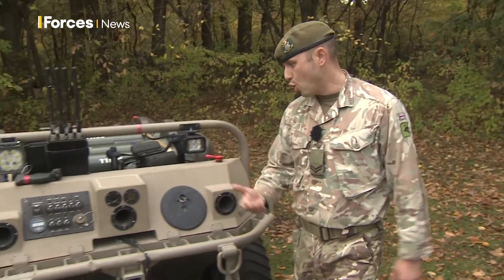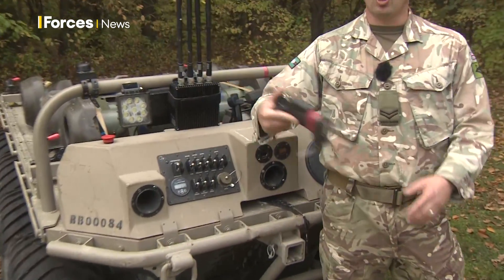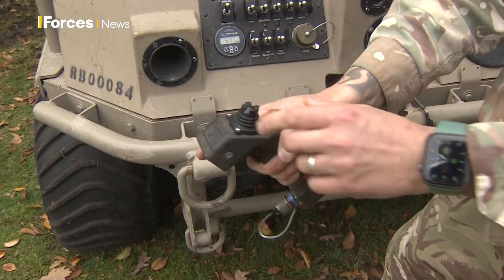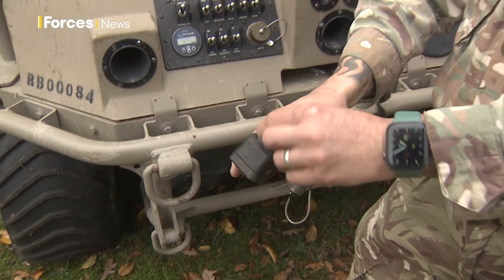Another method we've got is the RC mode — good old remote control. It's got a dead man's trigger; hold that and it directs it backwards and forwards.